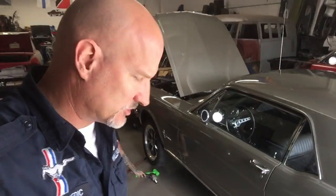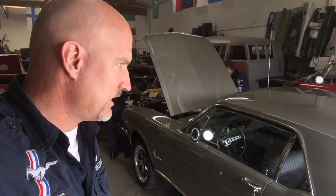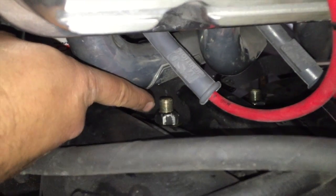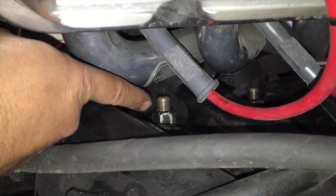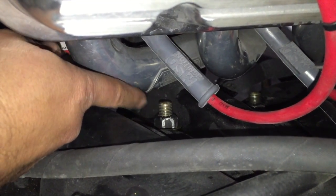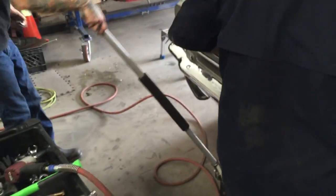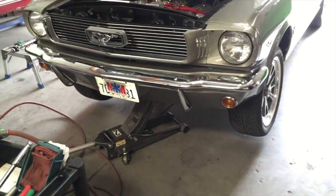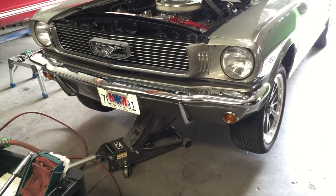She goes back out for front-end alignment. The bolts that are half inch longer are installed — you always have to be careful with these because you don't want to get too close to the headers. That's enough room to work with; if anything, they're going to go in even further when the front-end alignment happens. The good thing about these headers is they're quality — if you had a cheaper header it can just come out and get in the way and cause all kinds of havoc.